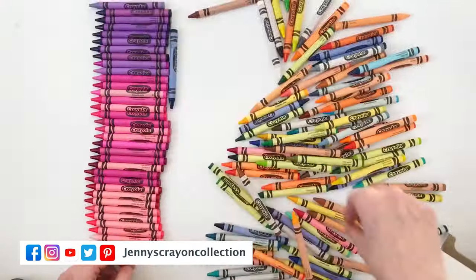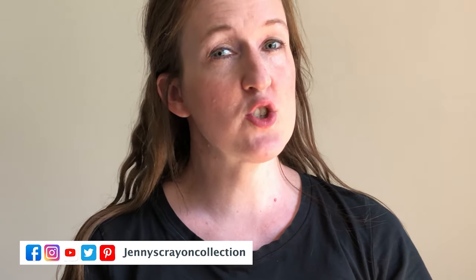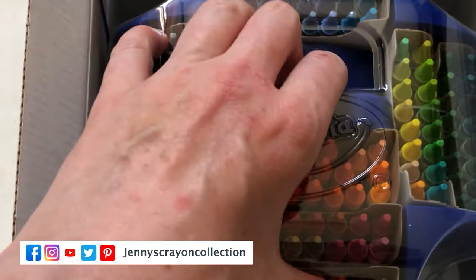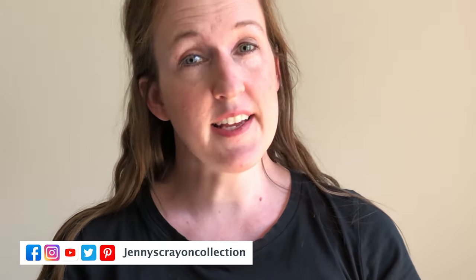Hi, this is Jenny from Jenny's Crayon Collection. If you're watching this, you might have already watched the sorting of 152 crayons. This is where I go into more detail about sorting those 152 crayons. Make sure you hit that subscribe button below because I like to help you guys find the coolest art supplies.